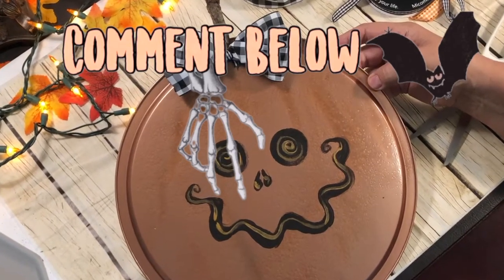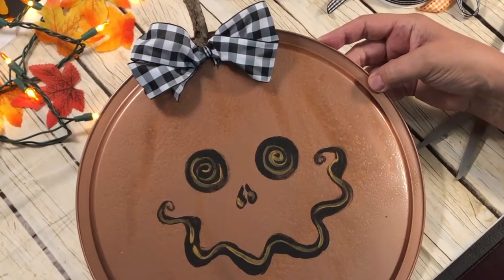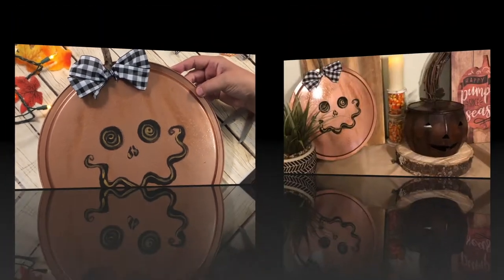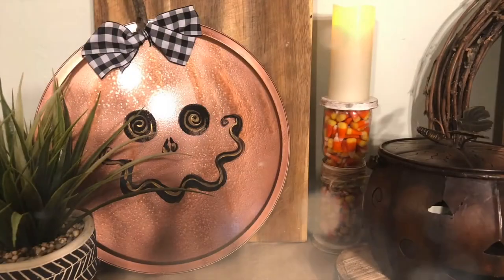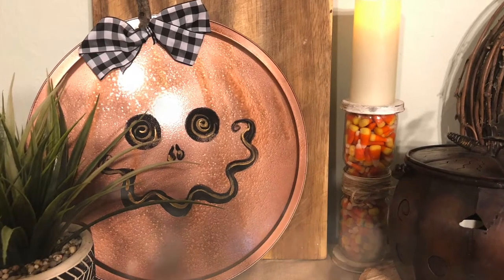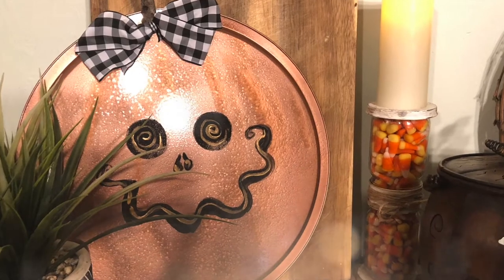Then I added a bow on the top. Let me know what you think — just comment down below. I think she turned out super cute. I got a stick for the stem, and here she is on display and I just love her. She's so easy. So you need to make a pizza pan project from Dollar Tree today — easy and affordable.